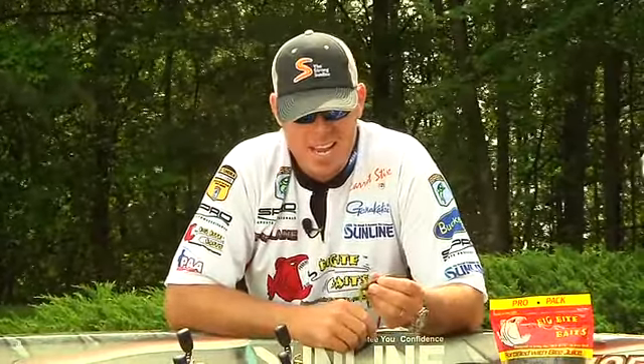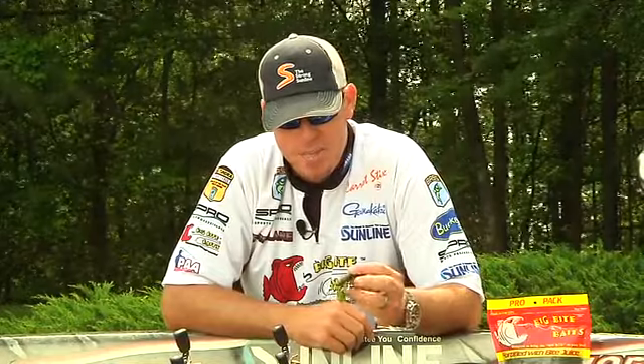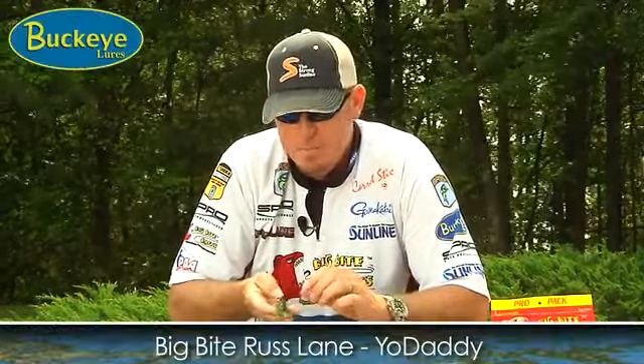Hi, I'm Russ Lane, Bassmaster Elite Series Pro here with Tackle Warehouse, and I want to tell you a few things about my new bait, the Big Bite Yo Daddy.